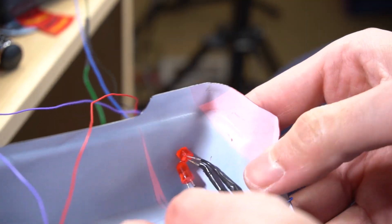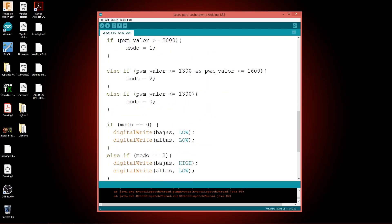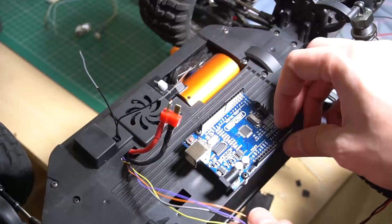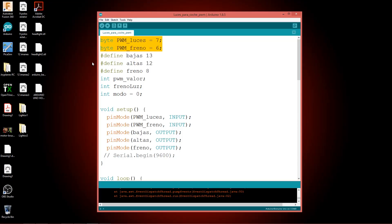The connection to the Arduino is according to the program we have written, because we can choose what inputs and outputs to use. You can download this program directly from the description of the video. Basically the inputs for the PWM signals are pins 6 and 7. The rest are output pins, like low beams on pin 13, and high beams on pin 12, and so on.